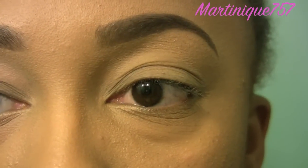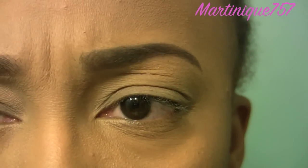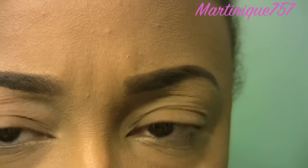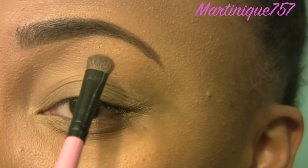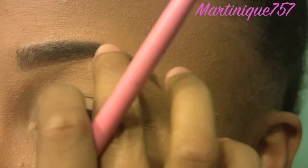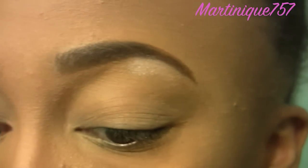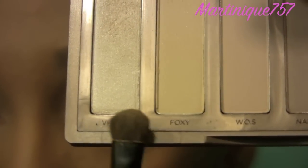Had to zoom you guys in. The first thing I'm going to do is apply my highlight. No particular reason why I do this — I've just been doing it this way for a while. So I'm going to apply this under my eyebrow like this. The color that I'm using is Venus, and it's this color. I'm using a small eyeshadow brush like this.